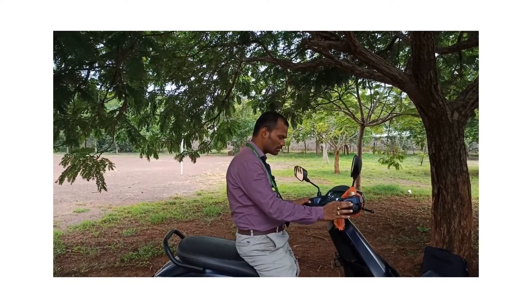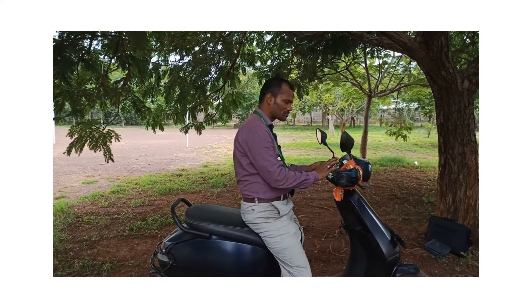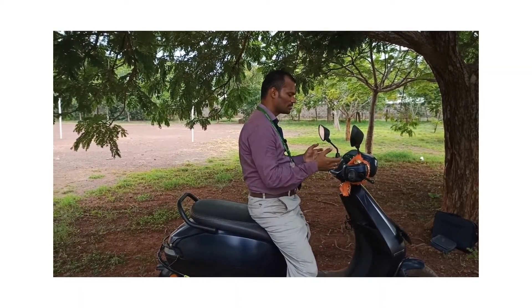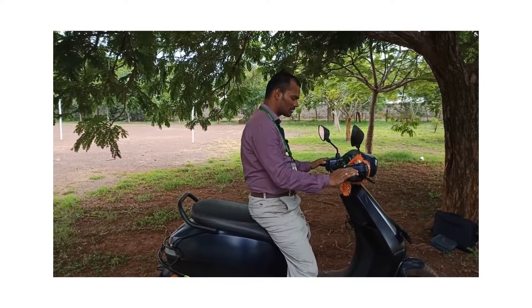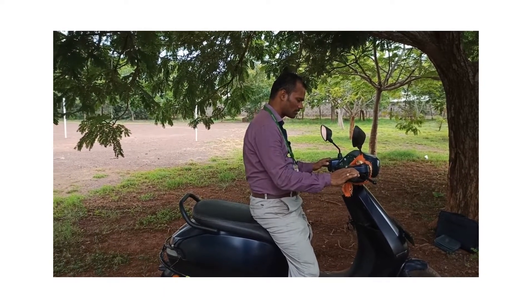The second troubleshooting method is to use the R button and the power button. Hold R and power for three seconds — you will hear a relay sound, and it will automatically shut down and begin resetting. You then have to turn it back on, which takes some time.